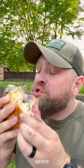Let's try it out. So freaking delicious — recipe on the blog. Cheers.